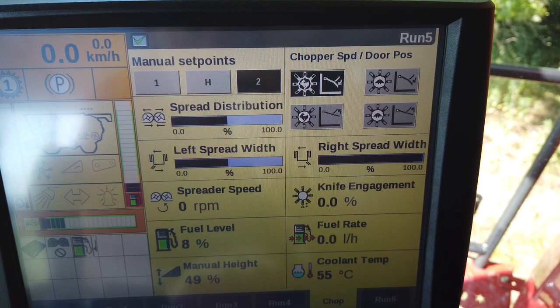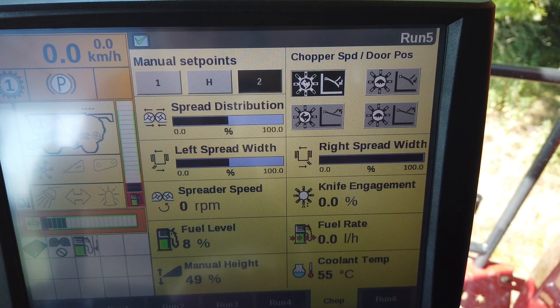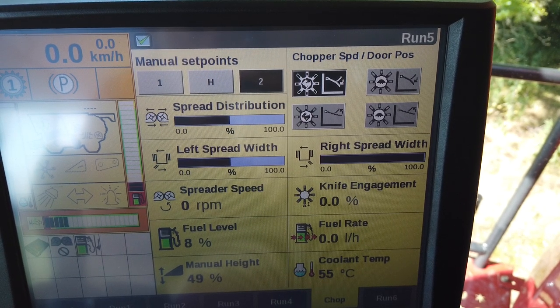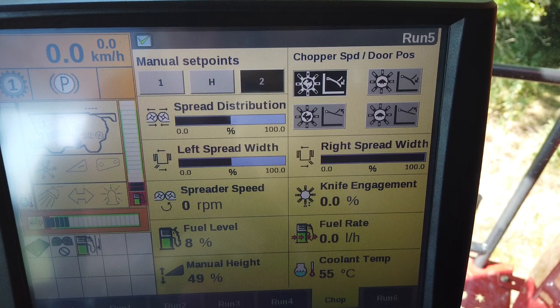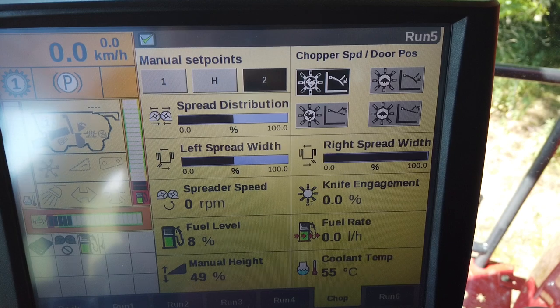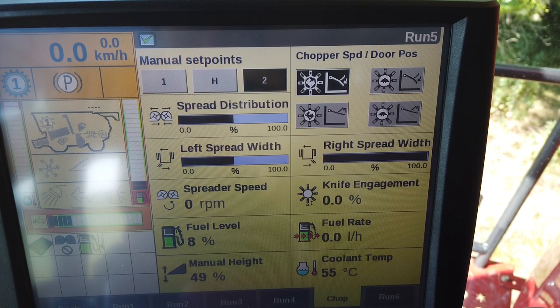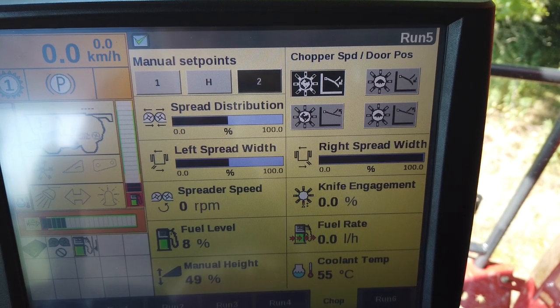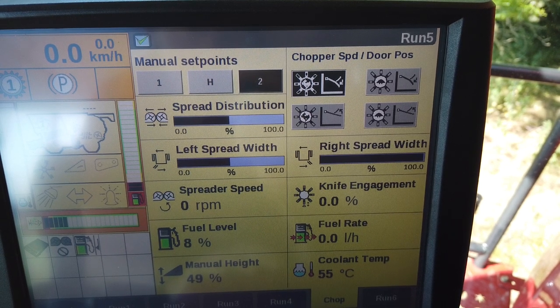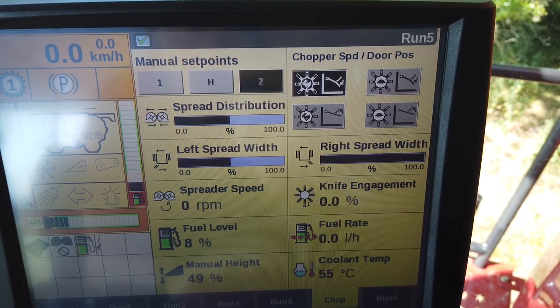On both systems, one of the Pro 700 run screens needs to be set up with the following information: chopper speed, door position, spread set point, left spread width, right spread width, spreader roller speed, spread distribution — not required if the extra chop is fitted — and knife engagement percentage.